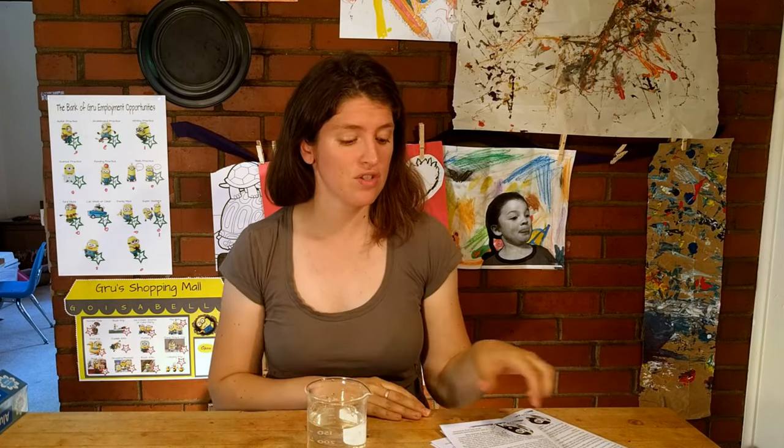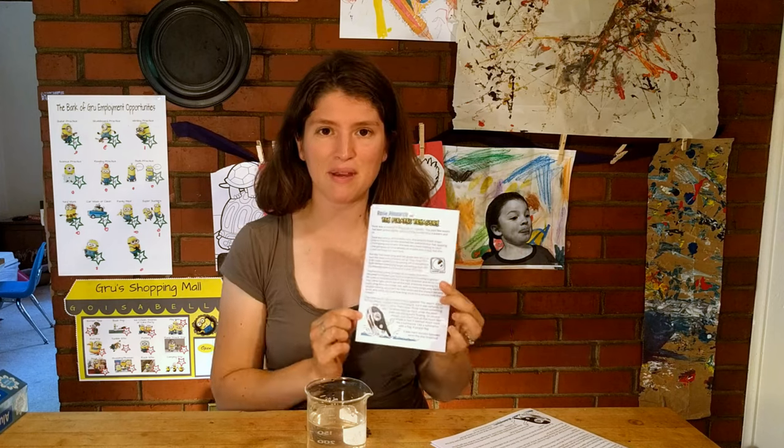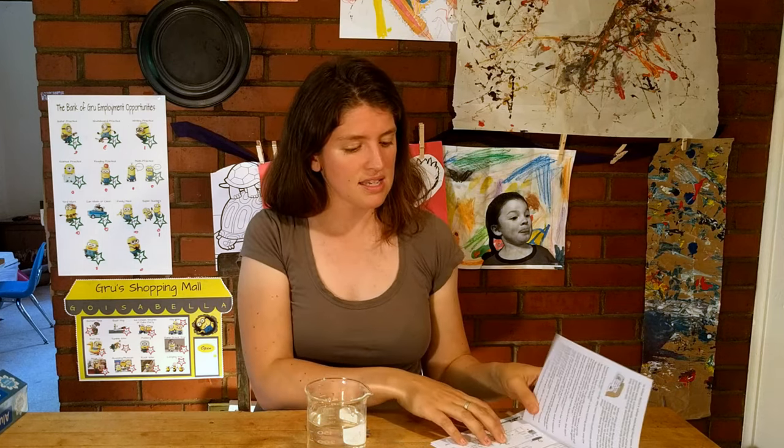Hi, this is Dr. Erica with Rosie Research, and I'm here to start talking about one of the labs that we're doing this month called the Pirate's Treasure. Rosie might be walking the plank if we don't design a great ship, so we're going to learn all about buoyancy and how to design good ships.